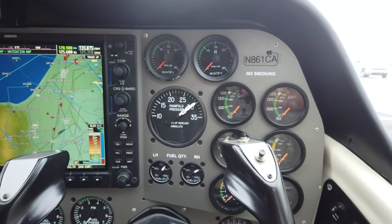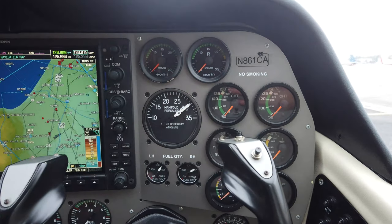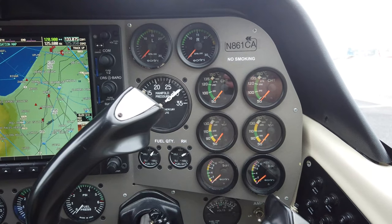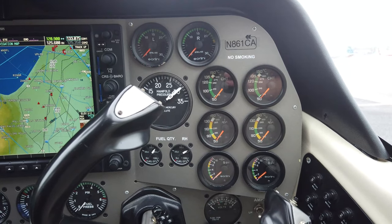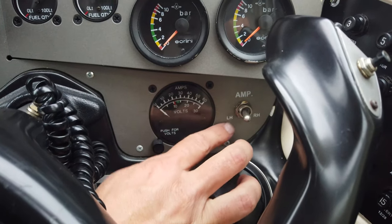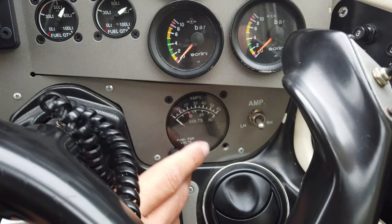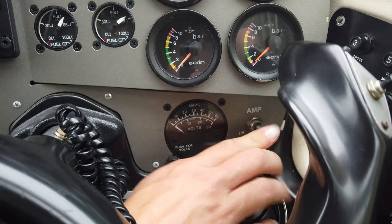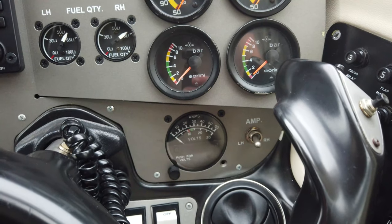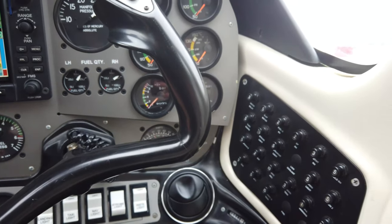Up here we have engine instrumentation: propeller RPM, manifold pressure, cylinder head temperature, oil temperature, and oil pressure — one gauge for each engine, all lined up. Down here is our electrical system — we have two alternators. Toggling the switch shows left side then right side. Since the engines aren't running there's no power being generated. Pressing the button shows battery voltage; amps would show alternator output.